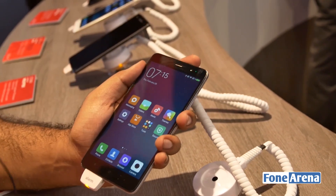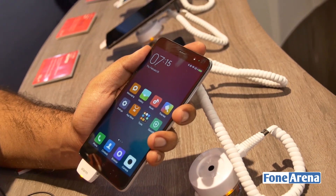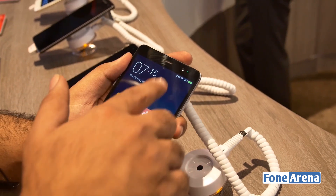This is powered by a Qualcomm Snapdragon 650 processor, a new generation of processor, and it supports 4G on both SIM cards and also has multi-mode LTE support, so you have global LTE bands on it.